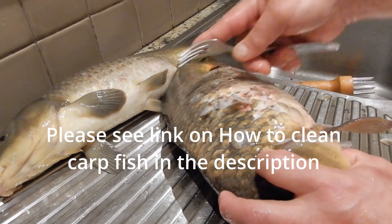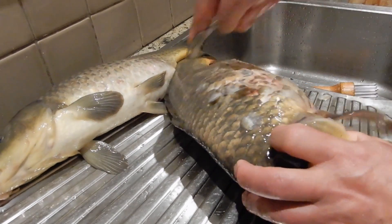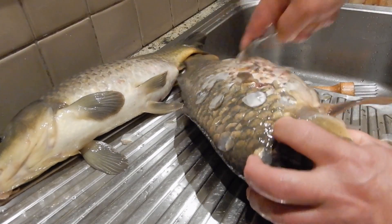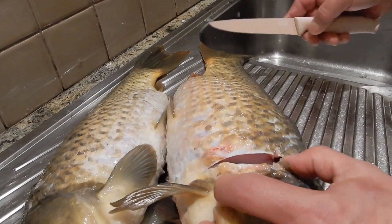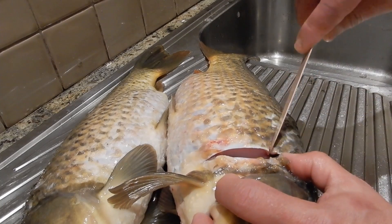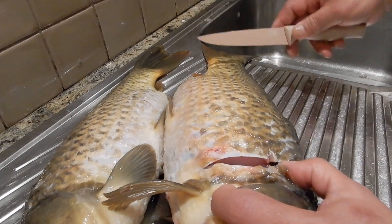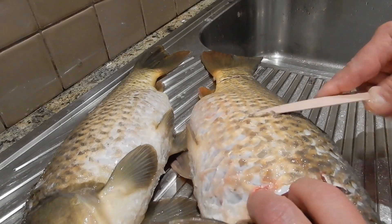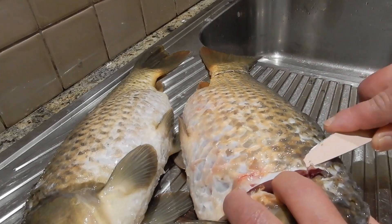You can just use a fork, see. Easy. And once you find that bloodline right there, I'll show you on it. Then look for the bloodline. There it is, see.